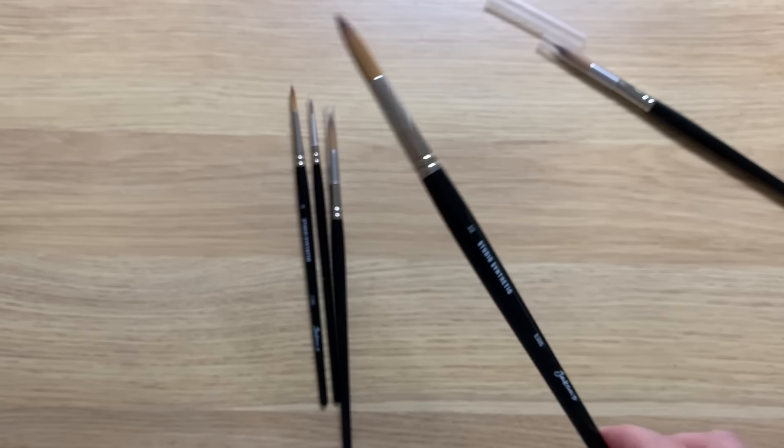Which brings me to paint release. When you are painting you want your brush to release the paint in a constant and steady flow. Before I painted the rose I made a few marks with one of the brushes in my watercolour journal just to get a feel for it and I found that it released the paint consistently and evenly.